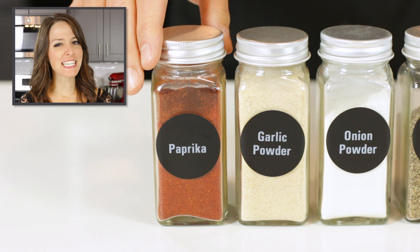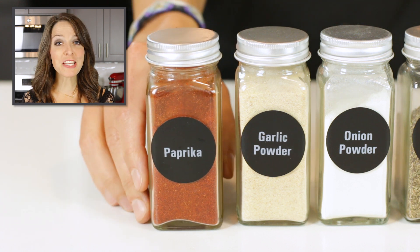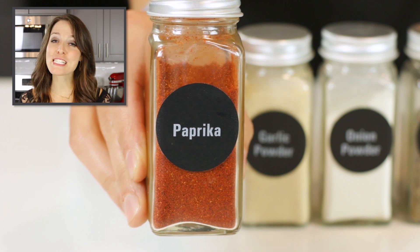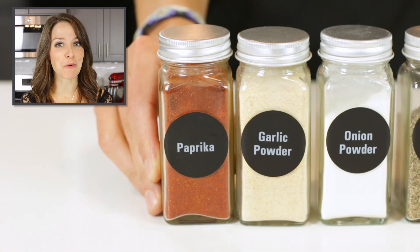The first spice you will need is paprika. A regular and not smoked paprika is used, but feel free to substitute some or all of it to give it a more smoky flavor.